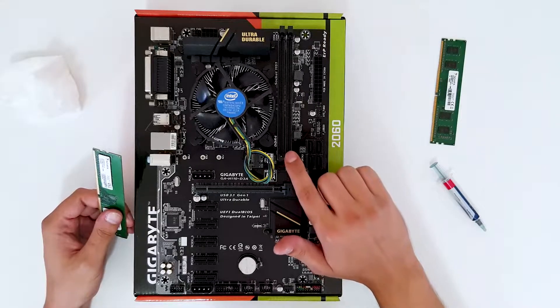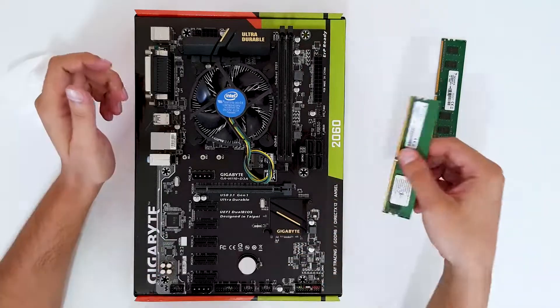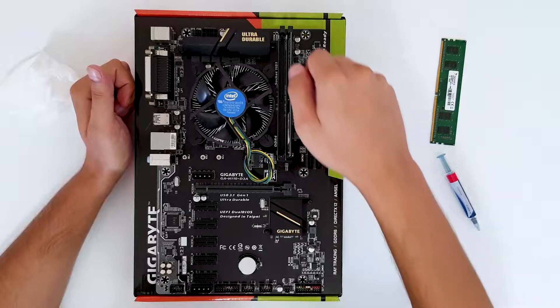On your board you may have two brackets to open; on this board it's just these two. Check the notch alignment and place the RAM module in.